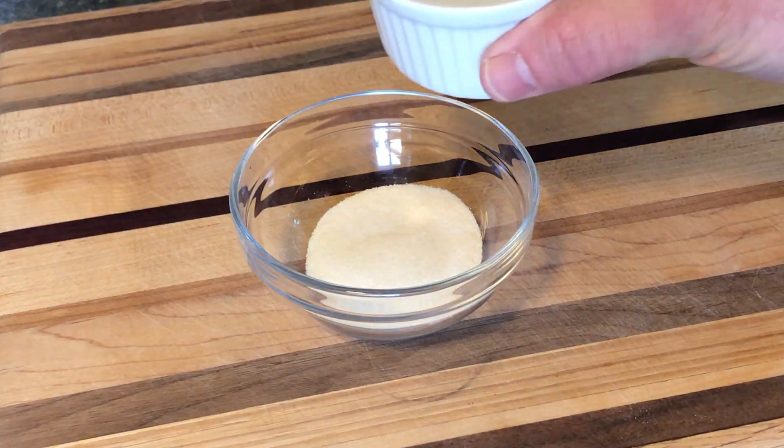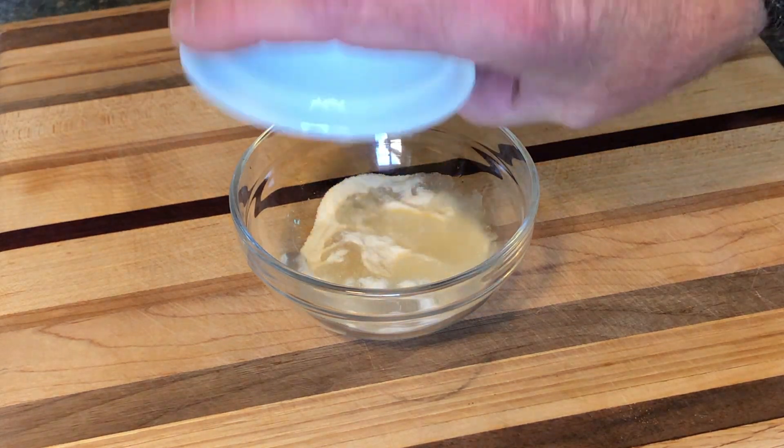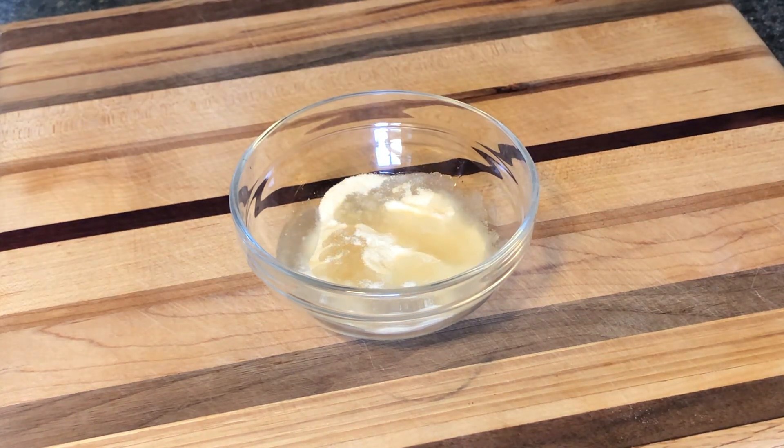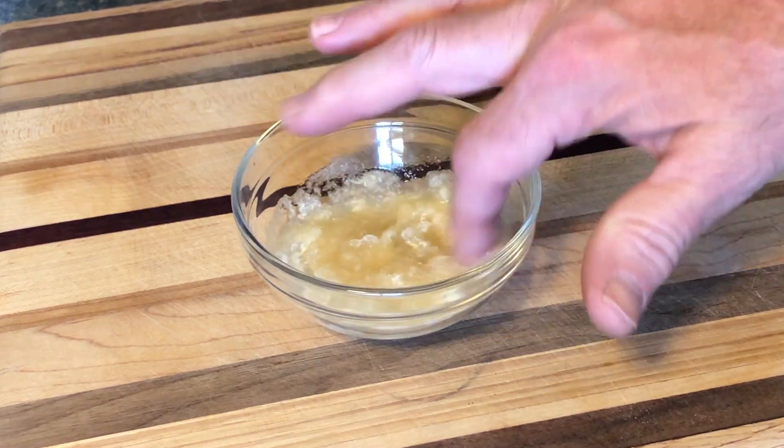For the gelatin, pour in your water — this will help the gelatin dissolve in the panna cotta. Just stir it up with your finger a little bit.